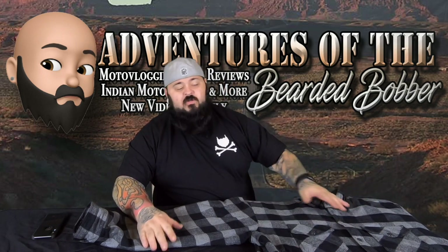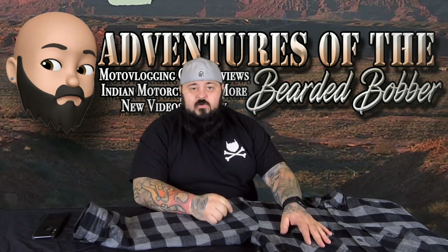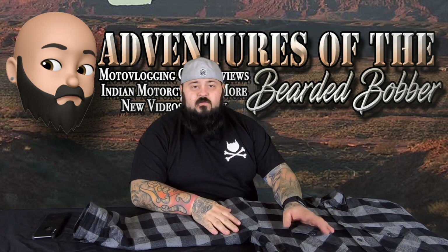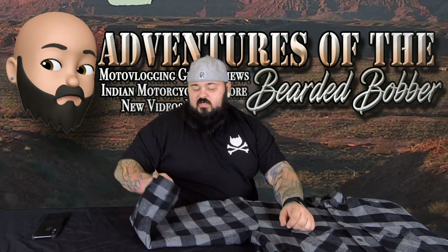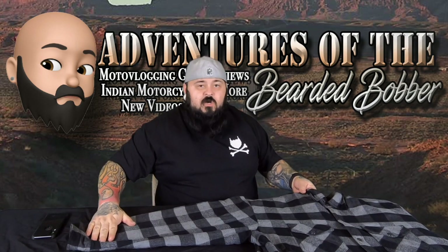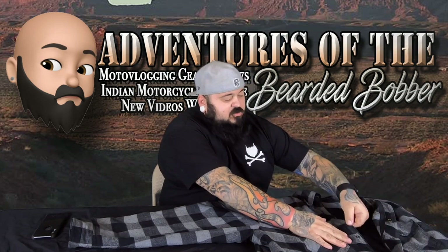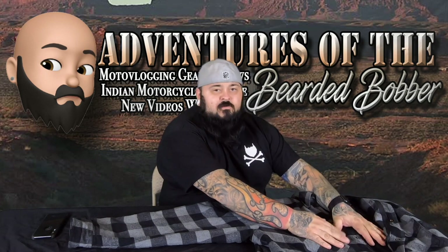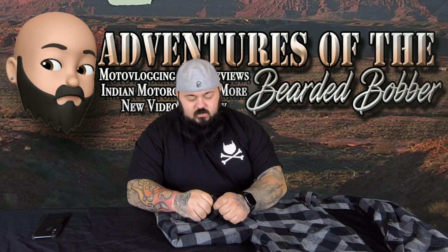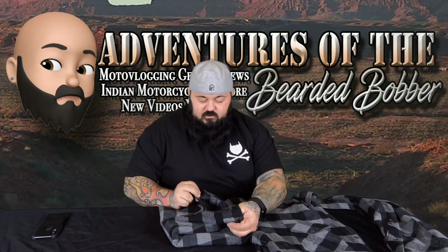I have a heavier jacket for that type of weather, but I love wearing this. I love wearing it with my Highway 21 vest, which I'm going to show in another video — look out for that. One of the biggest things about this is having that Kevlar lining, so it's going to protect your arms. It's got a button-style closure but also a zipper, so you can zip it up or button it up, making it very comfortable and easy.